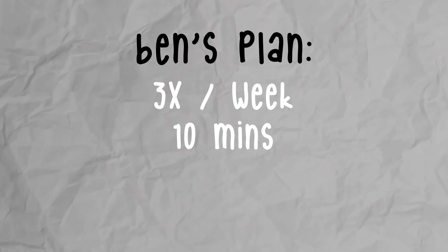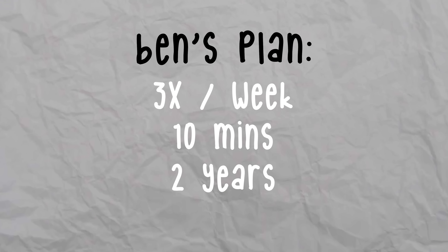So what's the first step in getting strong with your knee over your toe? Well, according to the Knees Over Toes Guy, you just got to walk backwards. Specifically, he suggests walking backwards three times a week for 10 minutes, and if you do this for two years, that comes out to about 100 miles. He says he's never had a client walk 100 miles backwards and not feel improvement in knee pain.